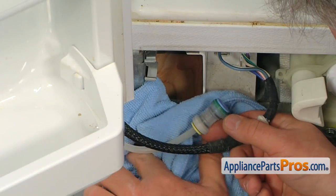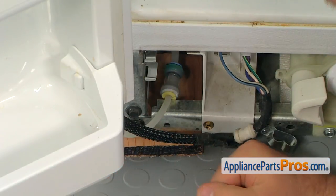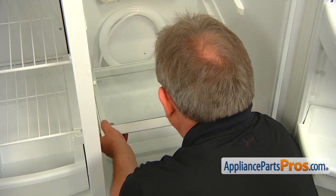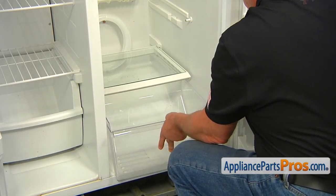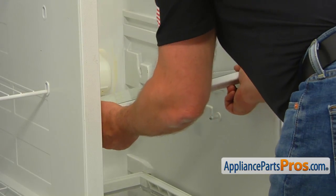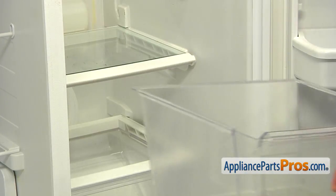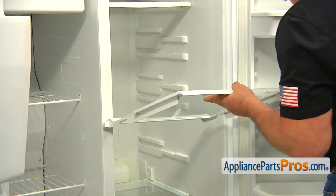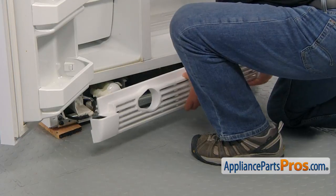Move to the front of the fridge. Remove the towel. Fish out the water line and insert it into the coupling — make sure it's tight. Install the bottom shelf. Slide in the drawer. Install the top glass shelf and slide in the upper drawer. Now put the shelf back in. Install the grill by placing the side tabs into the clips and pushing it in.